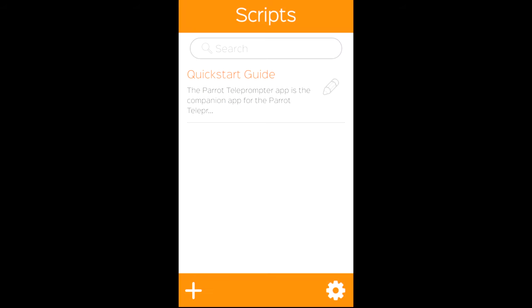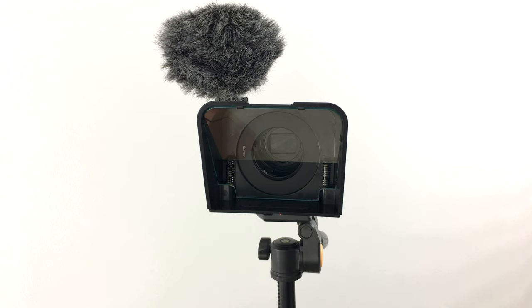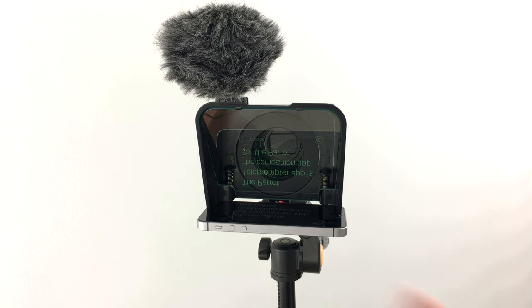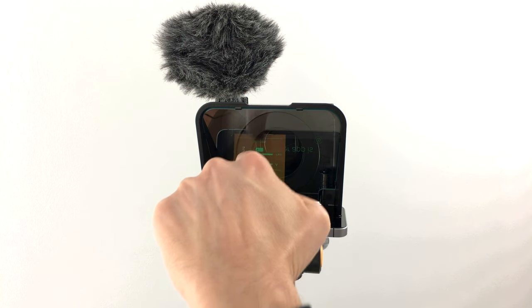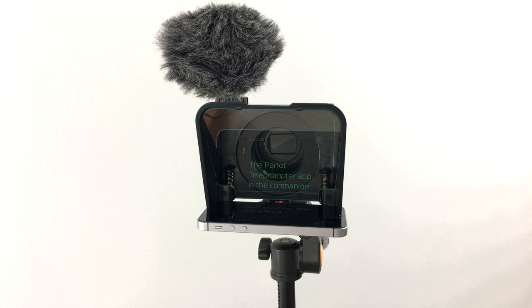Now let's click on the plus icon in the lower left corner — that's where you would add new scripts. For our demonstration let's just use the quick start guide. Now let's insert the iPhone into the teleprompter. You can start the scrolling just by tapping on the screen. As you can see, we have to mirror the text in order to be able to read it, so let's go into the settings. Scroll down and activate mirror mode. That looks better now. The scroll speed is very slow — we could adjust this in the settings, but we could also use the remote control.